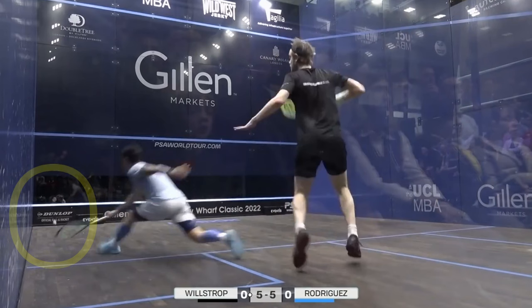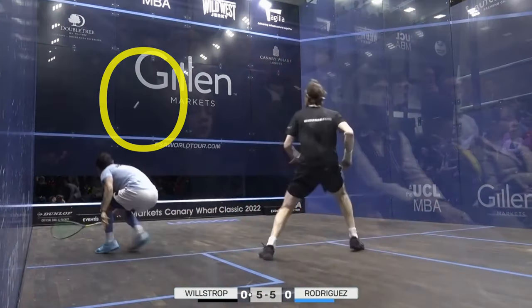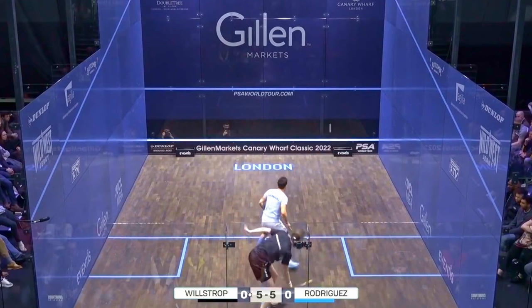When you're making contact with the ball so low, the point of contact on the front wall doesn't need to be very high. In this case, it's about a racket length above the service line — enough to push James to the back with very little chance of the ball going out.